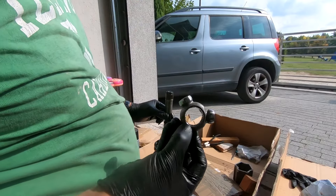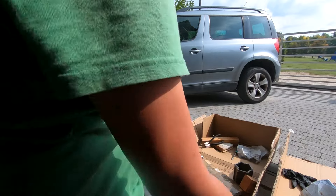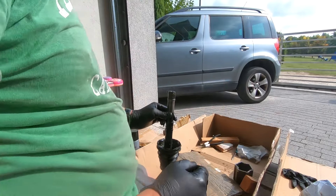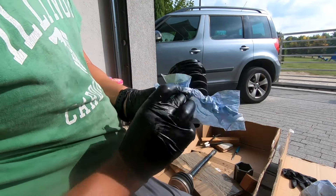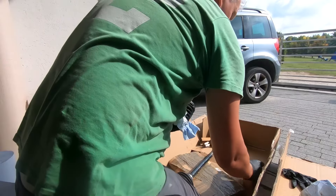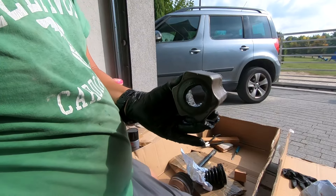And there's the bearing holder that's been taken off quite easily with this tool and a ratchet. So now it's got a nasty hole in it — that's something I have to get rid of obviously. And this piece here — well, I don't think it's actually meant to have a hole in it.